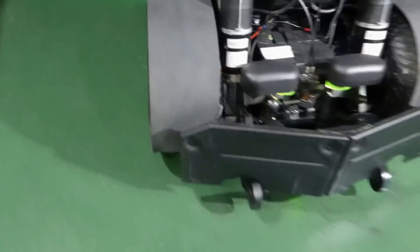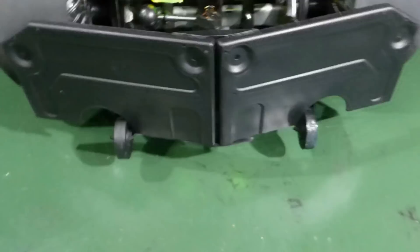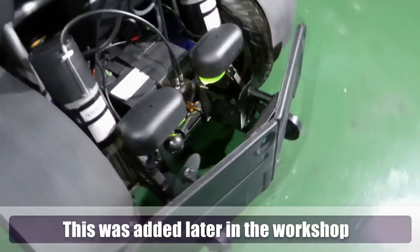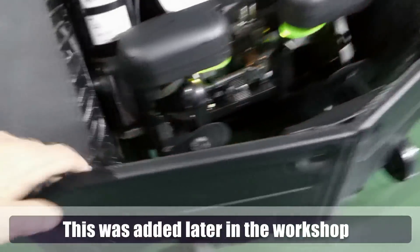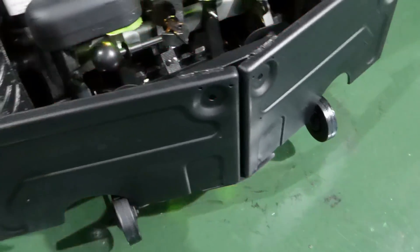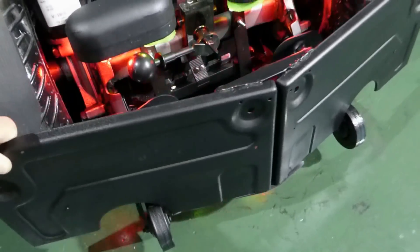And you can see the tracks. I added this bar at the back, like a wheelie bar, because I had a little bit of a mishap and tipped him over. So he's now got this additional wheelie bar, which is made out of a recycled gas burner — some kind of portable gas burner. I cut it up and welded it on there.